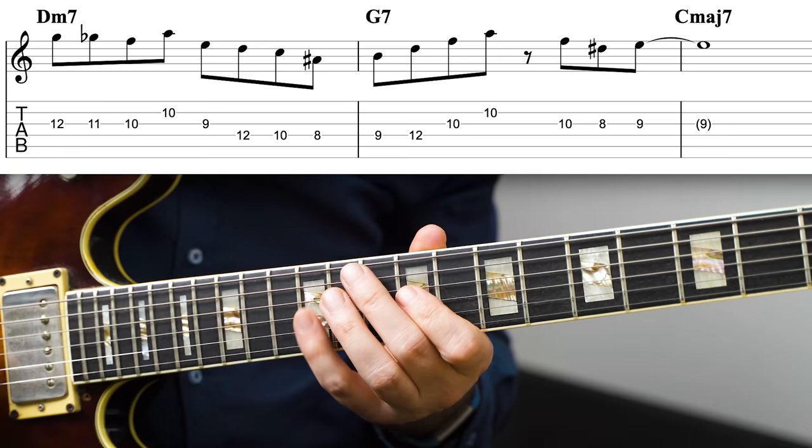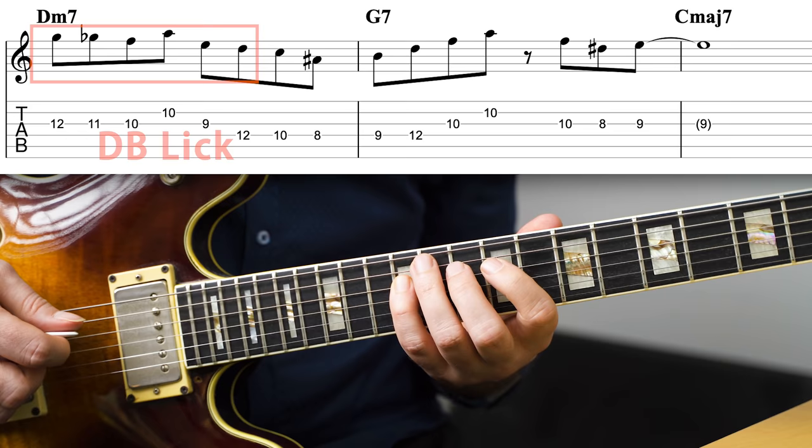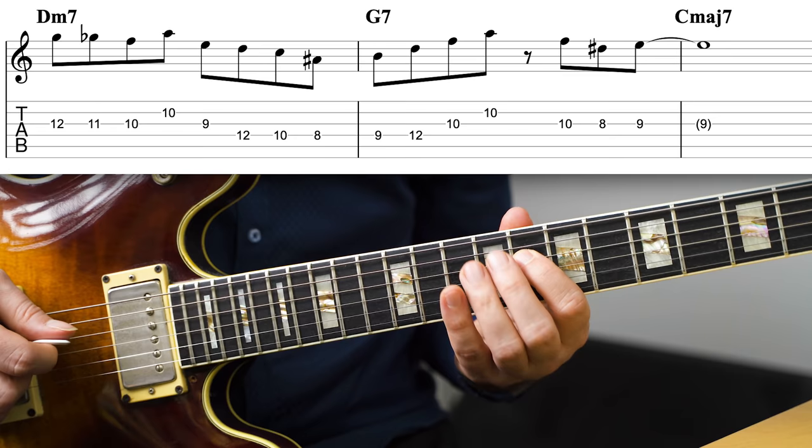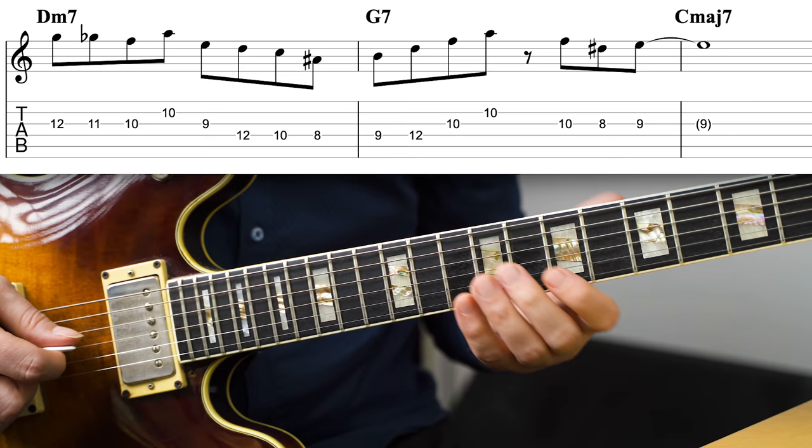It works equally well if you use it on a Dm7 like this. The first part is just the David Baker lick, then I'm following this up with an enclosure of the B — which is C and A sharp — taking me to B, which is of course just signaling the G7. Here I'm playing the B half-diminished arpeggio, the arpeggio from the third, and then adding another enclosure — F and D sharp — to take me to the third of C major.